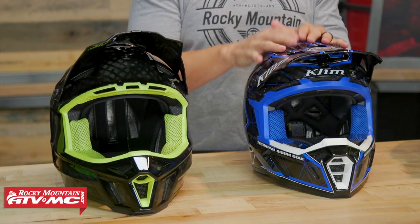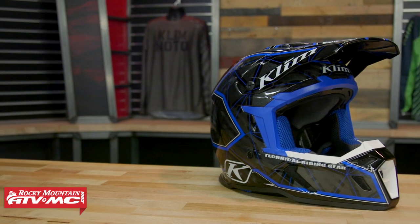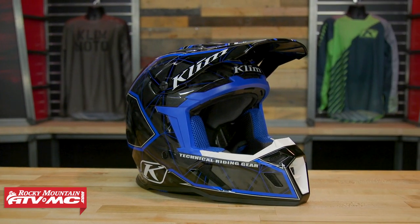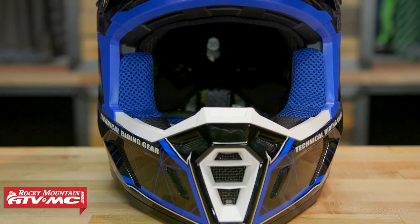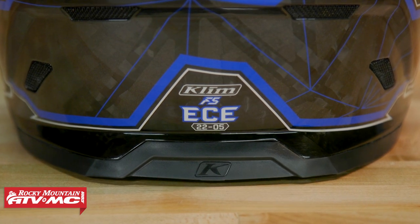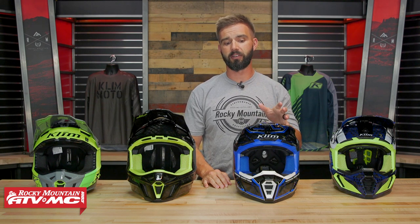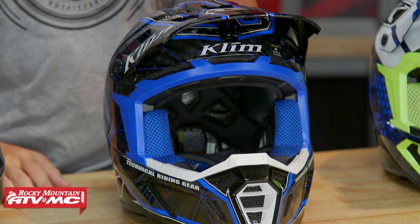Moving on from there, you have the F5. Now the F5 is going to be similar to the F3 in some ways but different as well, and you are going to jump up in price — now you're going to be about $500. With the F5, just like with the F3 Carbon, you're going to have that carbon fiber hand-laid shell. This is also just ECE certified, but it's also a very light helmet. This in a size medium comes in at two pounds eleven ounces, so it is a little bit heavier than the F3 Carbon, but still a very lightweight helmet.